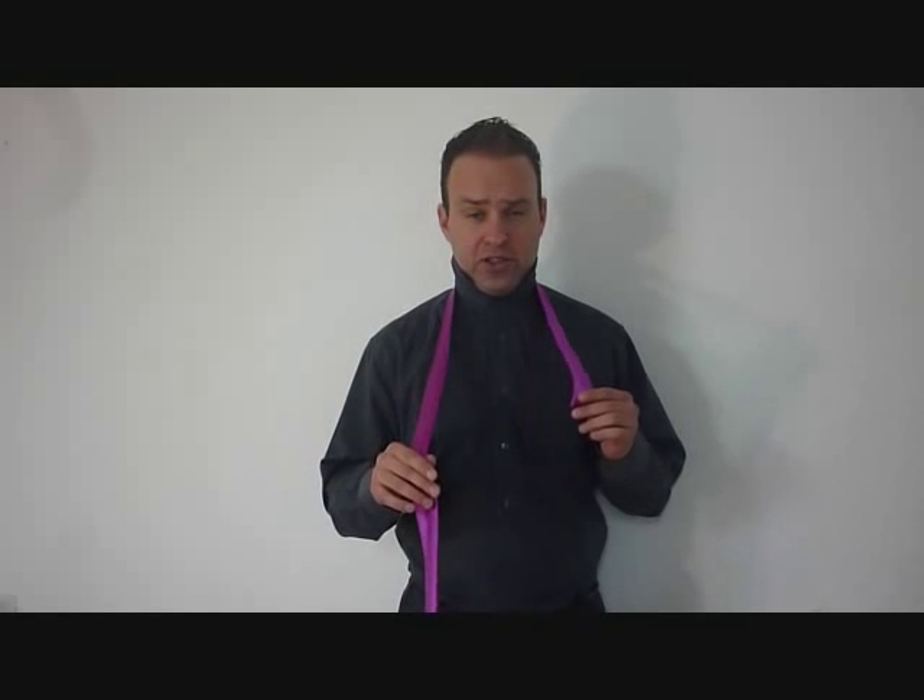Alright, let's get started on the triple tier knot. You're going to drape it over your neck. We're going to be tying it with the big end, so it's going to be really long, and as you can see the short end is pretty short — just enough for what we need. Let's have a closer look at how to do this.